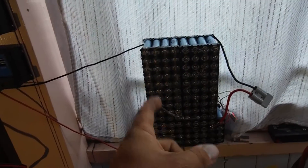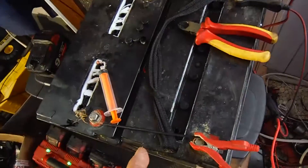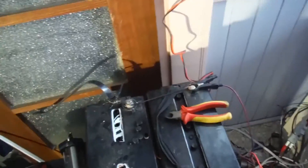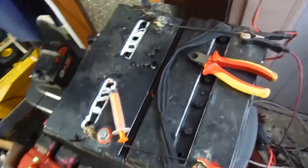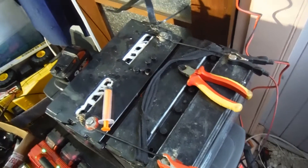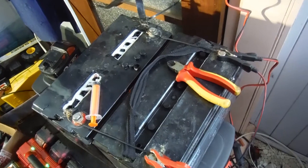One which is set to charge a lithium bank. One that's set to charge a sealed acid bank — or a maintenance free acid bank, any car battery — flooded lead acid, sealed lead acid, whatever. We can charge them all.